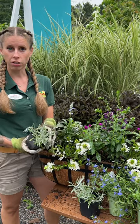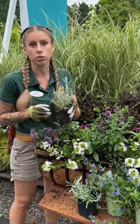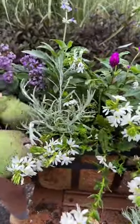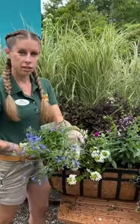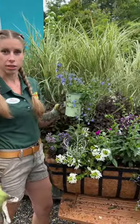This silvery foliage is called Helichrysum. It's going to work as a spiller, but it's also going to just shoot off in any direction it feels like. Gray foliage also creates a nice contrast amongst all the green. Lastly, we're going to add in our Blue Lobelia, which is also going to work as a spiller.